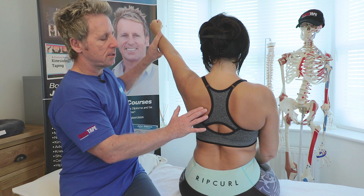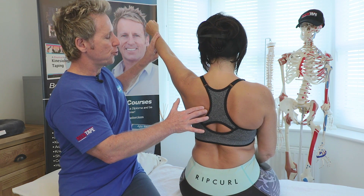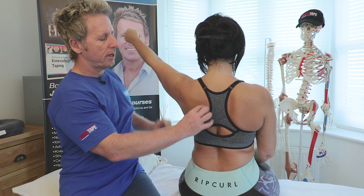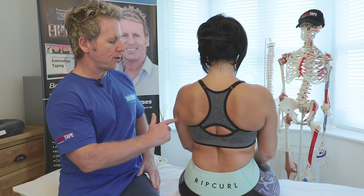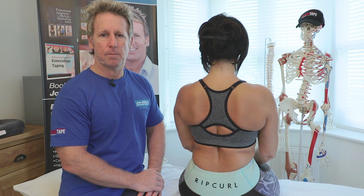I palpate the lower trapezius where my fingers are, and I push. If I can easily overcome my patient's resistance, that would indicate an obvious weakness of the lower trapezius. So there we have serratus anterior, rhomboids, and lower trapezius testing.